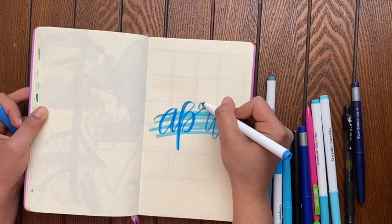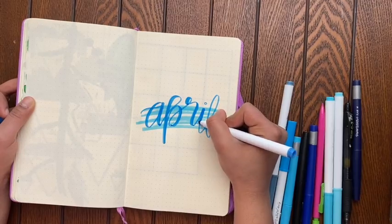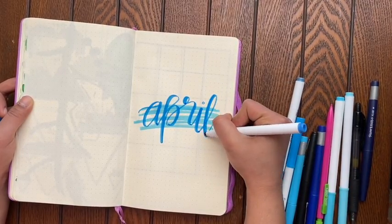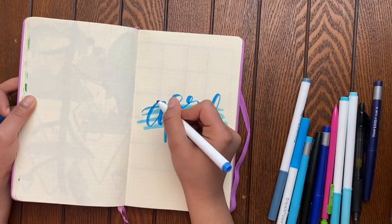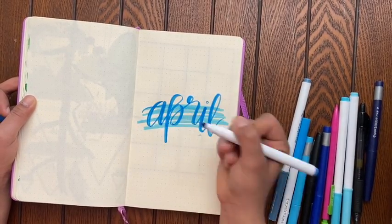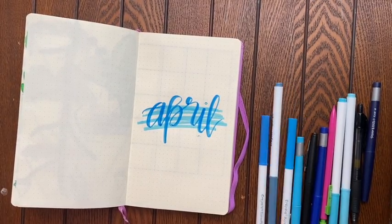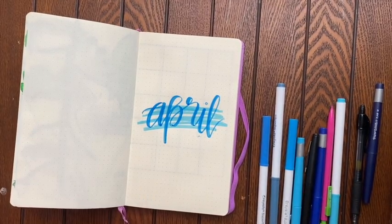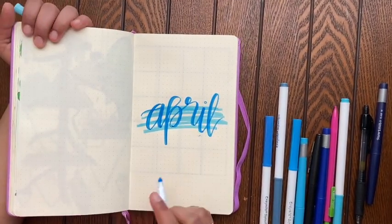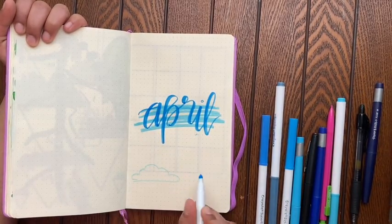Most of my spreads I try to make very easy and not very time-consuming, because I'm a high school student and I don't have that much time. I'm sure most people don't either, so I try to make my spreads as easy to do as possible. Like this title I just did was super easy — I honestly just dragged the marker across the page and did some fake calligraphy. I feel like 9 out of 10 people could nail that, and these clouds are honestly the same.